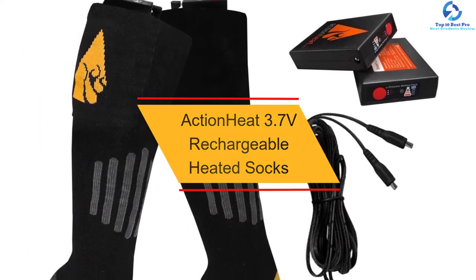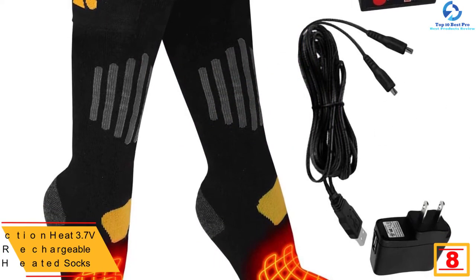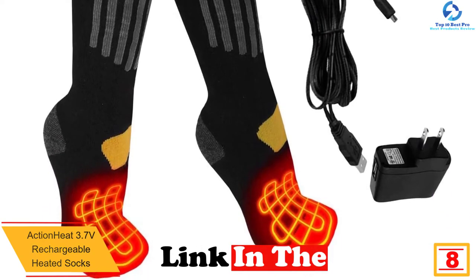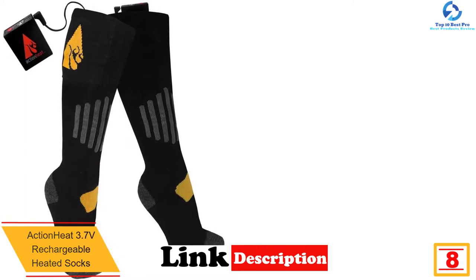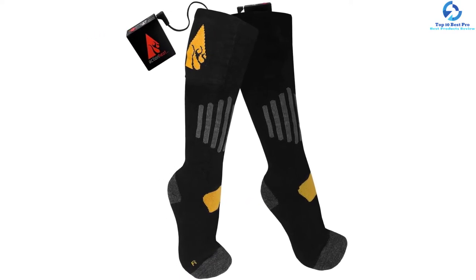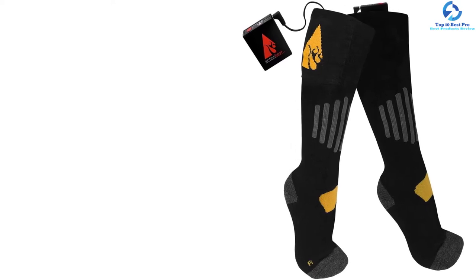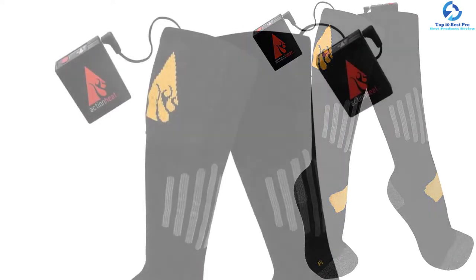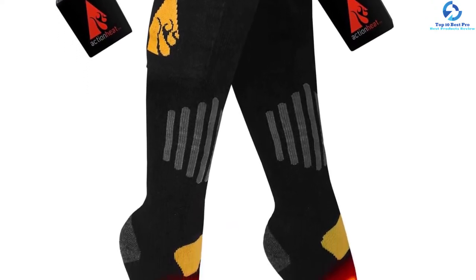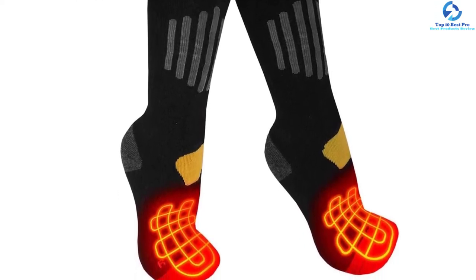At number eight, we have the Action Heat 3.7 volt rechargeable heated socks. With this pair, you can keep your legs warm even during the coldest winter days. These heated socks heat up to 140 degrees F and allow for easy temperature control to suit your needs. They use far infrared heating technology, which means they warm up faster for great comfort. Made in different sizes from materials including lycra and cotton, they provide a soft and thick feeling, and have strategically placed heating elements for fast heating.